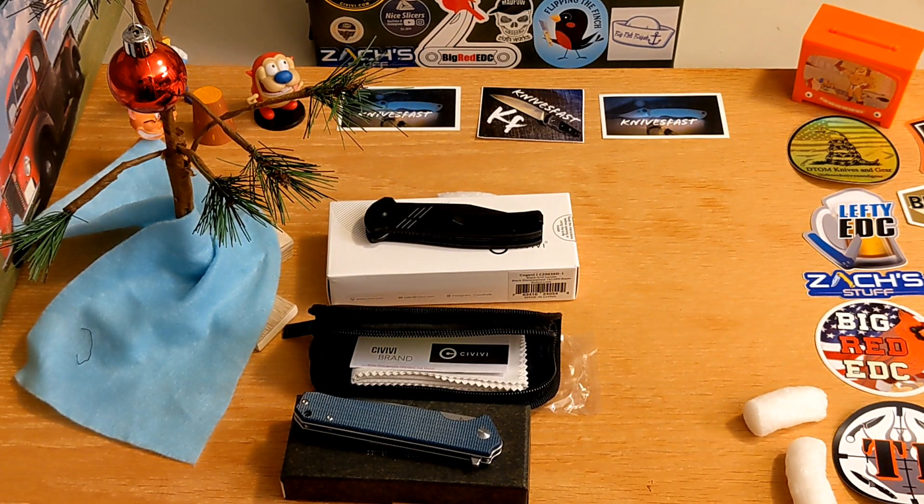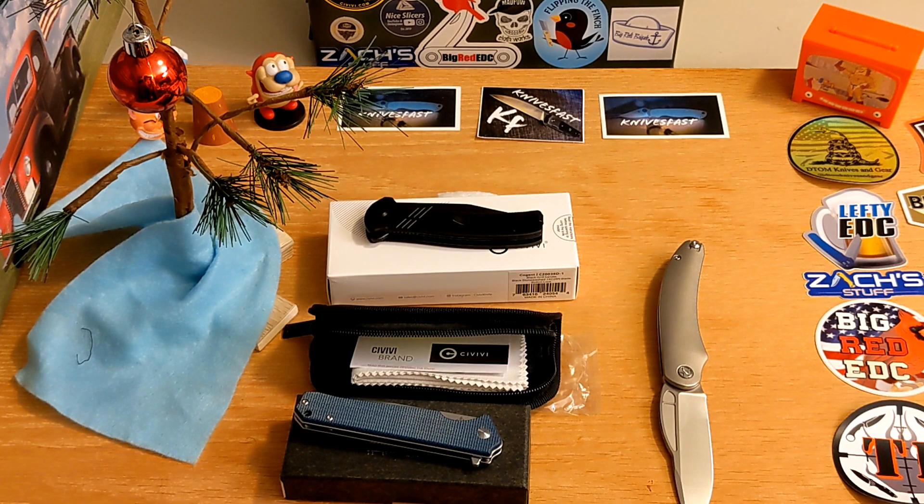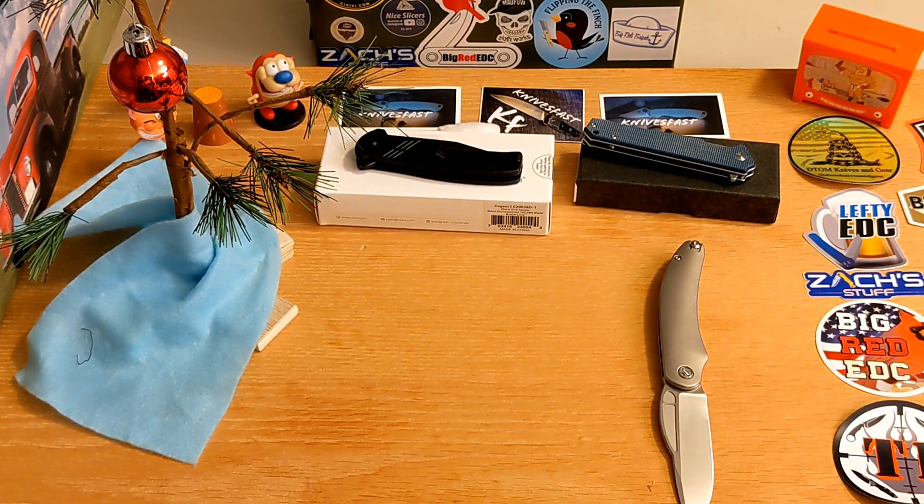Last but not least, we have the package from my boy Steel Capital. As you guys know, I've come out with my own knife design called the Mach 51. It'll probably come on Kickstarter if I can get everything lined up sometime in January — that's my hope. I joked with him recently and asked if he had a P51 Mustang hank, and he said no, but he came right back and said he would try to find one. He sent me pictures and I said yes please.